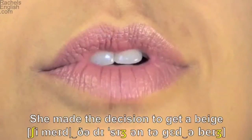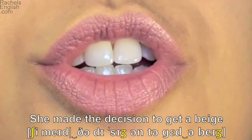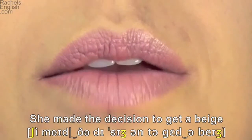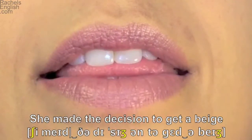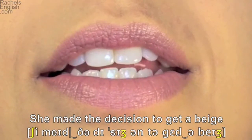She — lips take the sh position, corners somewhat in but lips away from the face, teeth closed. Made — lips together for the m. Tongue through the teeth for the th. The decision — tongue up and teeth closed for the d sound.